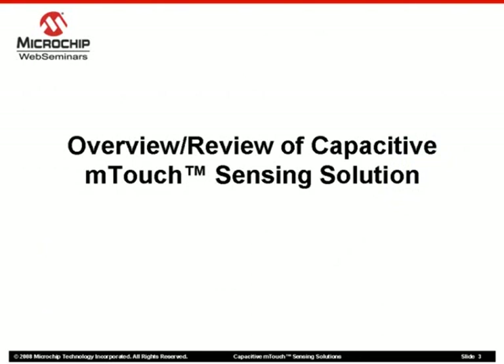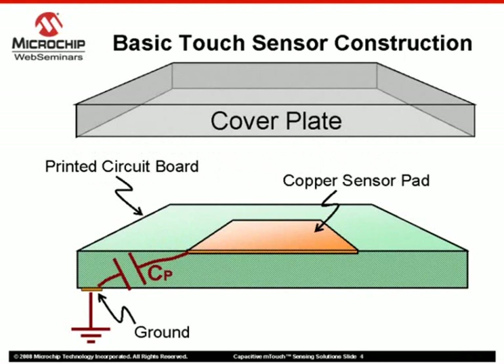First, let's take a moment to review the basic components of Microchip's Capacitive M-Touch Sensing solution. As discussed in the Introduction to M-Touch Capacitive Touch Sensing Web Seminar, a copper sensor pad is created on a printed circuit board that will produce a capacitance in conjunction with grounds located elsewhere in the design.